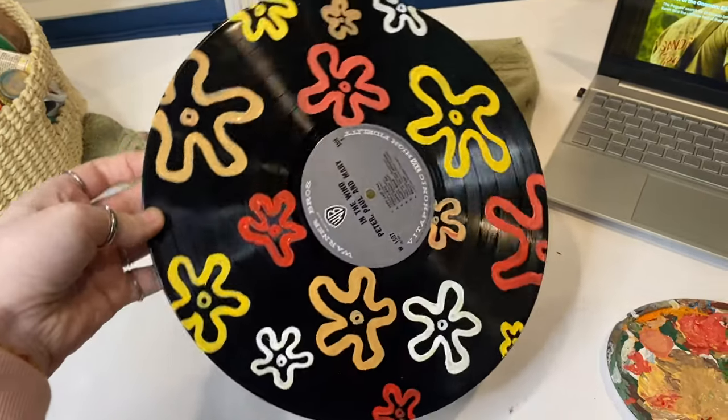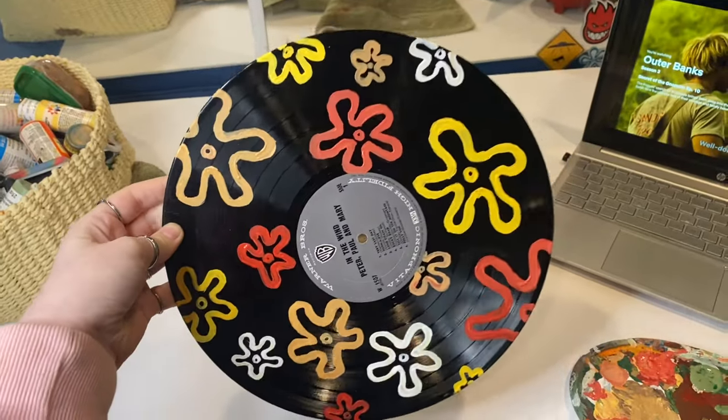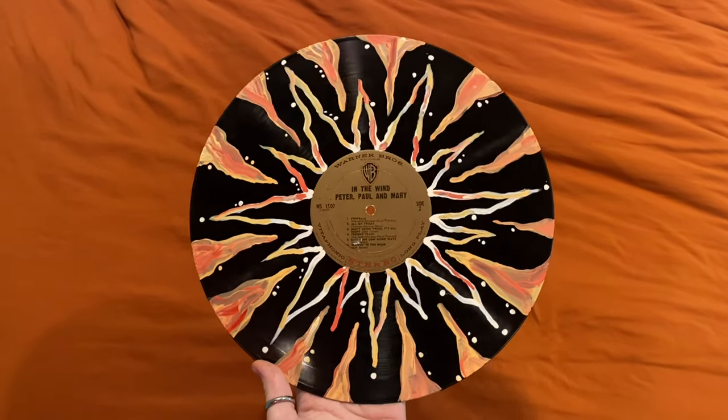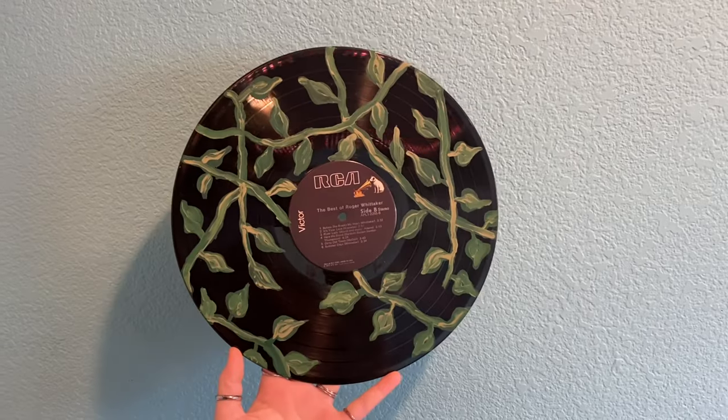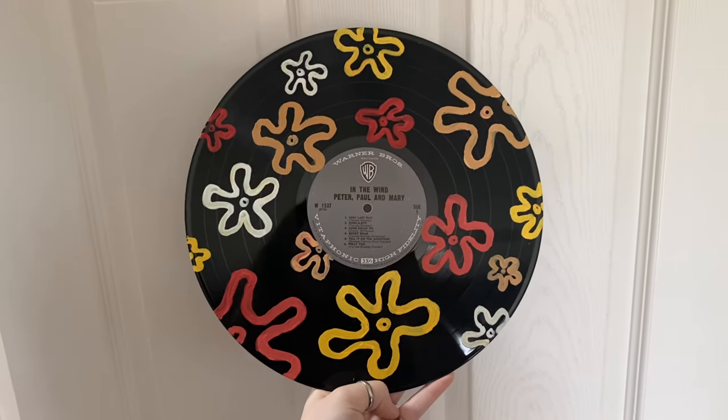So I finished the last one and I think it turned out so good. Some parts are a little streaky, but it's fine because you can't really notice it unless you're looking super close up, and even then it doesn't look that bad. Hopefully this gives you some nostalgia from 2020 when everyone was putting records on their wall and painting CDs — I certainly remember that era of TikTok.